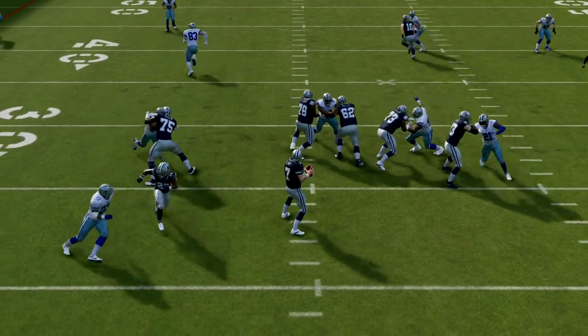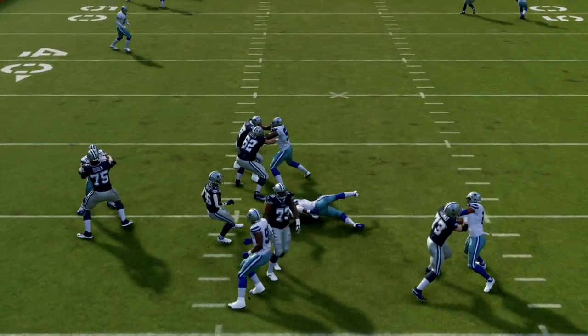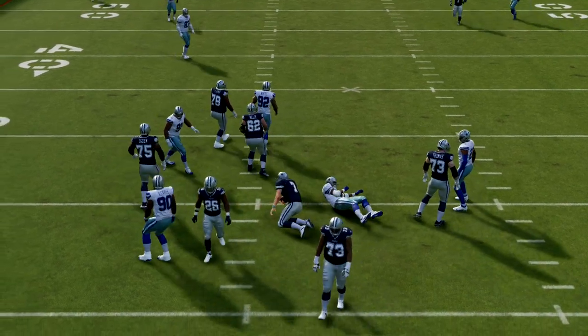In this video, I'm going to show you a blitz that comes in even if your opponent blocks their halfback to try to pick this defense up.